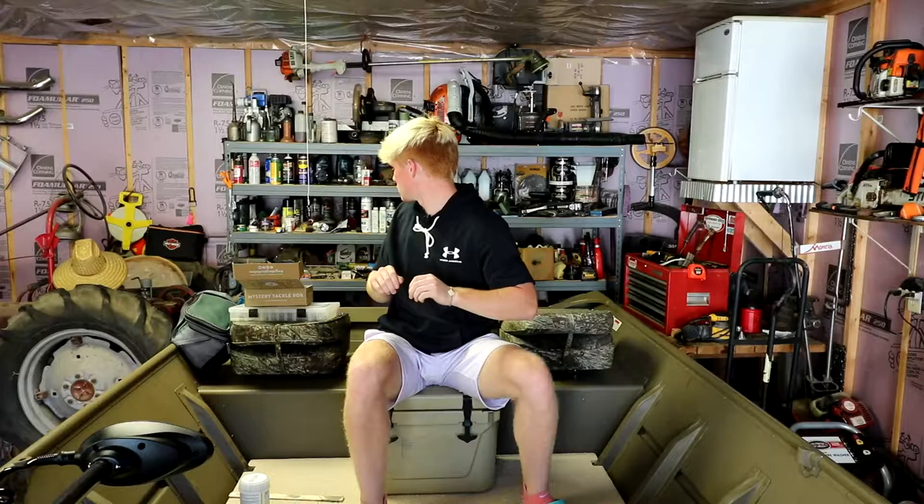What's up YouTube, we're back in a place you've never seen before. We're on the boat right now — not in the water, in my garage — because it's a work in progress. A lot of videos will be filmed on this boat. You can see the big old Backwater Boy sticker going up there, but enough of the crazy talk.